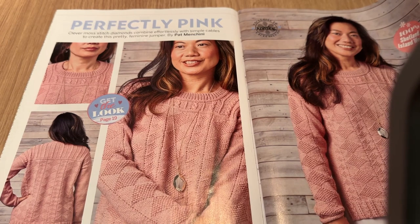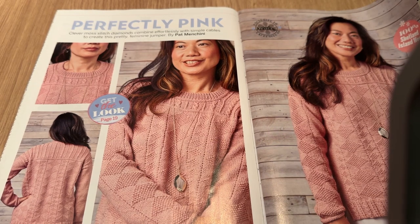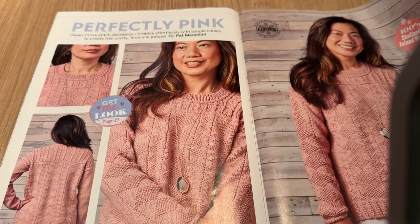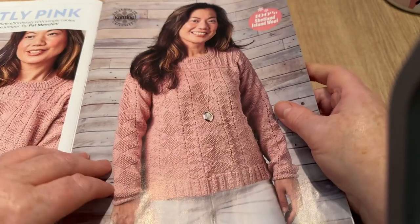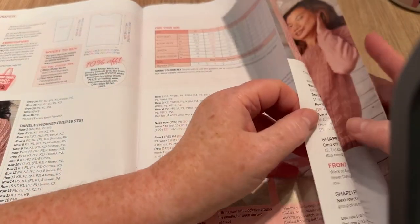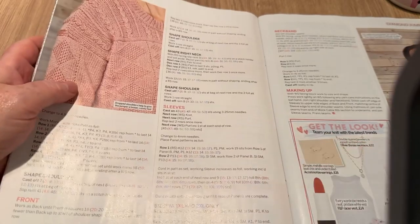This is 'Perfectly Pink' — moss-stitched diamonds combine with simple cables to create a pretty feminine jumper by Pat Mencini. It goes from extra small to 2XL and is quite nice with a lot of intricate detail, though it wouldn't exactly be beginner-friendly. There's the back and the neckline — quite nice. It has a lot of detail going on.